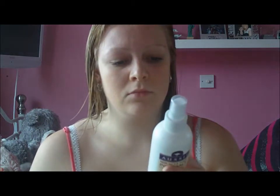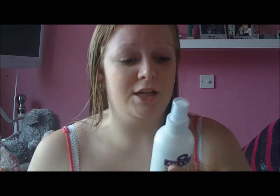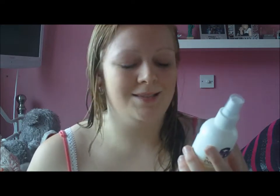I'll then use my Aussie Miracle Hair Insurance leave-in conditioner. You just spray it evenly through. Basically what it says is: Aussie formula with a drop of Australian jojoba seed oil, helps to detangle and protect. It smells lush, it's a must for the beach and makes styling easier. Just spray evenly through towel-dried hair, comb through, and don't rinse out.